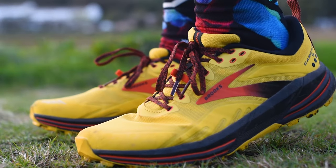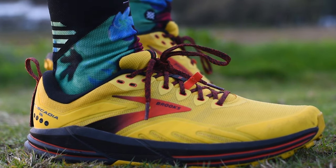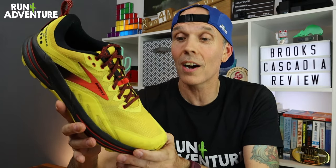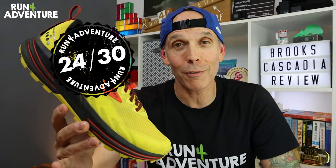Last to score here at the channel is the super important topic of durability, and so far so good — no early signs of wear on the upper or outsole rubber at all. This is good to see because in the past there have been some durability issues with this model. Happy to report it's looking solid so far, racking up another 8 out of 10 for durability. Tallying those up, the all-new remodeled Cascadia 16 from Brooks scores 24 out of 30 — the best version of this shoe so far.